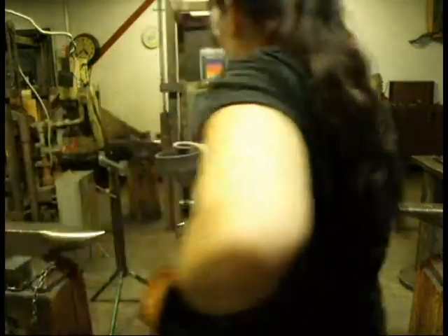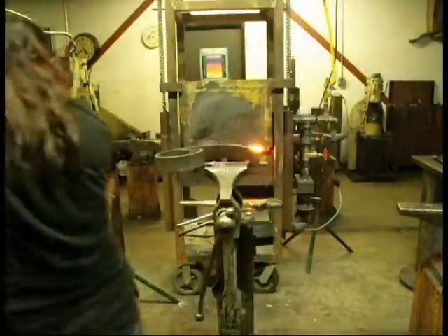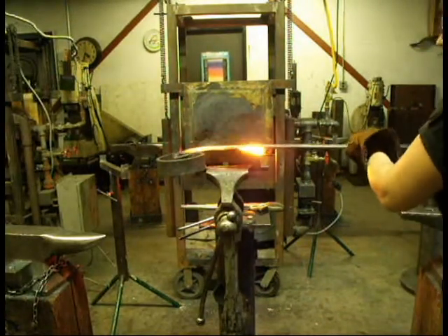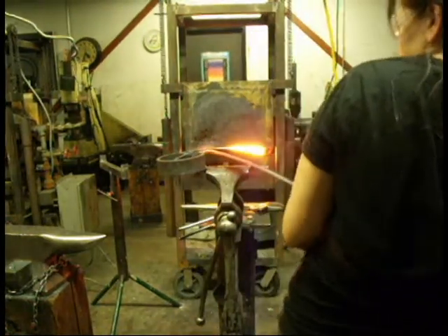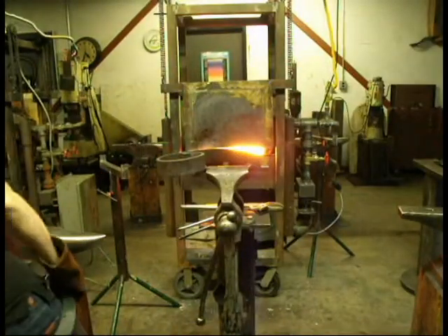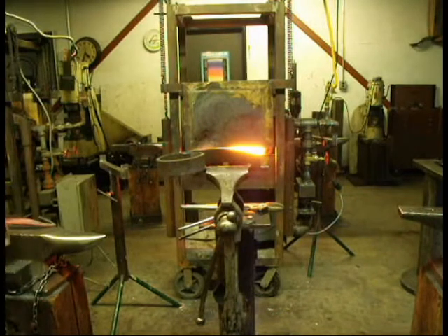Now I am bending yet another scroll, but this time using flat stock — bending it the hard way. I have a piece of flat stock and I'm bending it on edge. When I bend, the inside edge compresses and the outside edge stretches, and because of this it wants to curve. It takes quite a bit of work to try to get this to bend correctly, and I actually switched over to using the propane torch to be able to do this well.